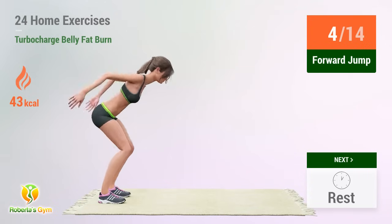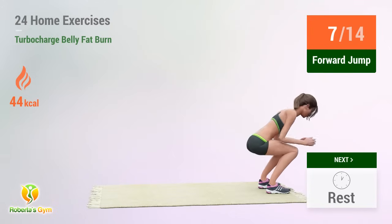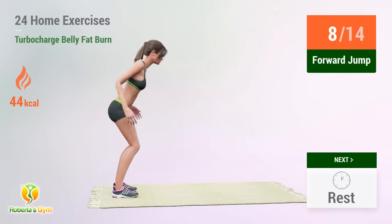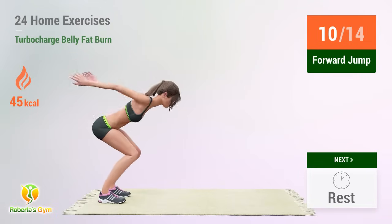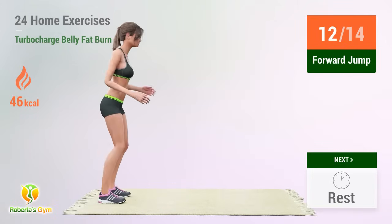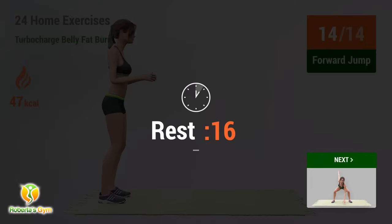5, 6, 7, 8, 9, 10, 11, 12, 13, 14 — rest time!